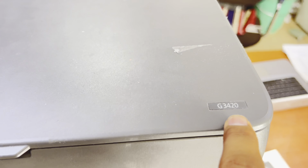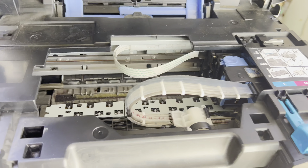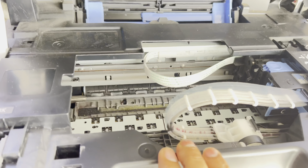This is a Canon PIXMA ink tank new model, model number G3420. The printer is showing on the screen support code 5100 — printer error occurred. This 5100 error, or 5200 error, is related to the print head mechanism error. The printer is not initializing.